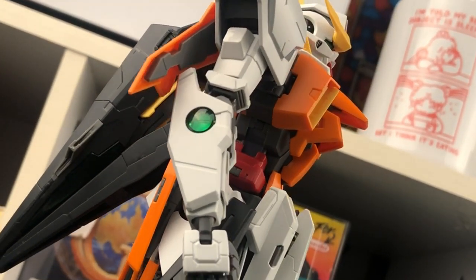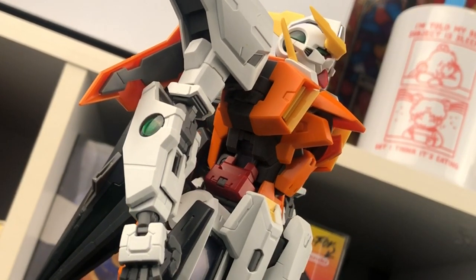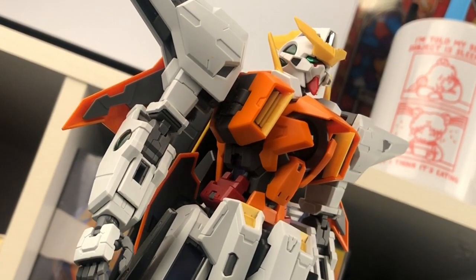But anyways, the overall appearance of this kit is great. I really like it.